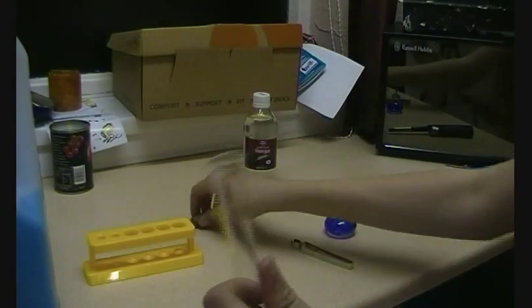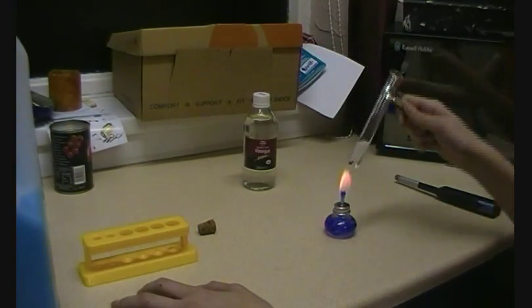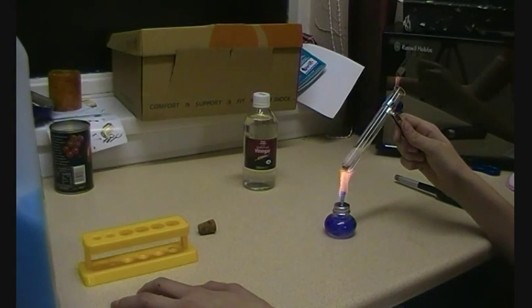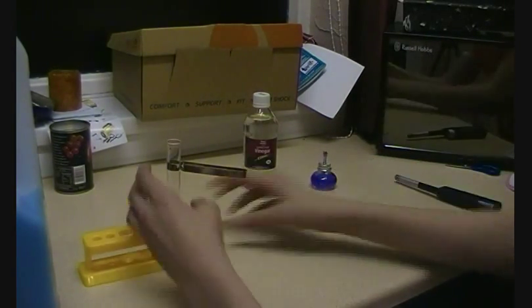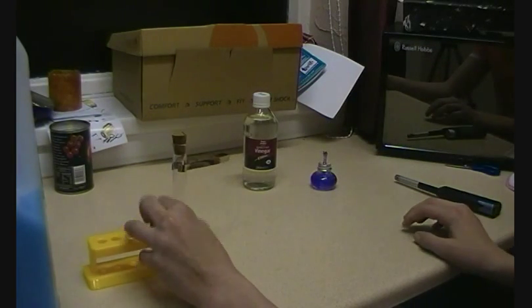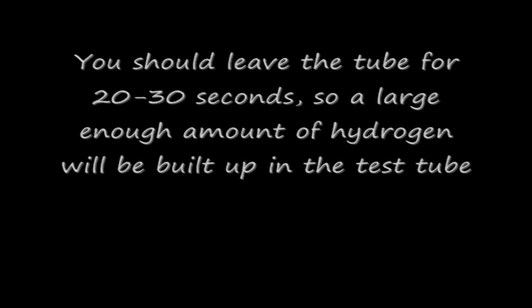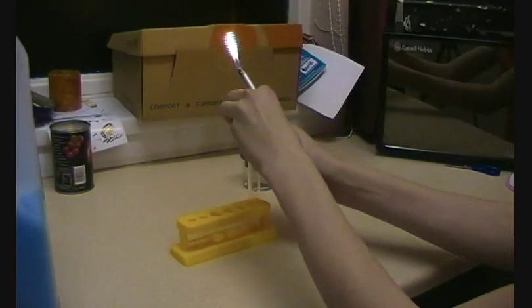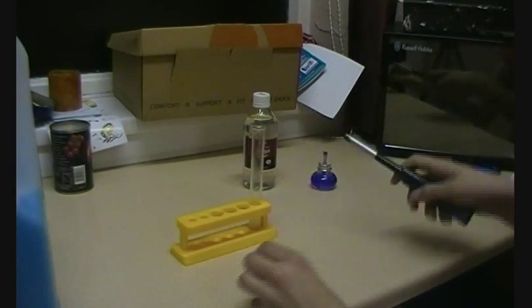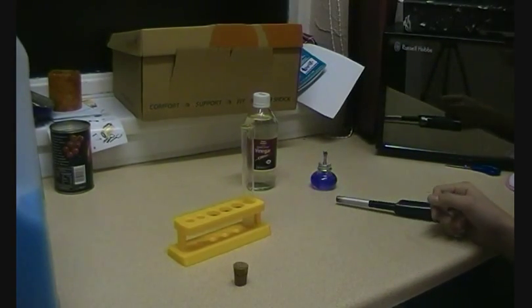So now we're going to heat it up gently with the spirit burner or whatever you're going to use. You need to heat it up until the reaction becomes vigorous, which is what it is now. Blow out the burner and quickly stick on the cork. Now it's just a matter of waiting. There we go — we have just proved that we've made hydrogen. Thank you for watching, that's all.